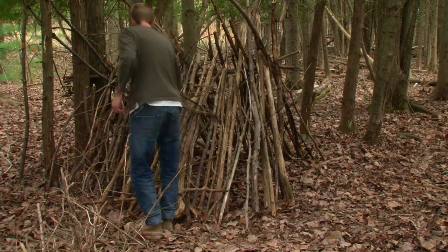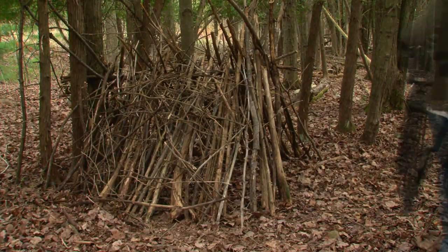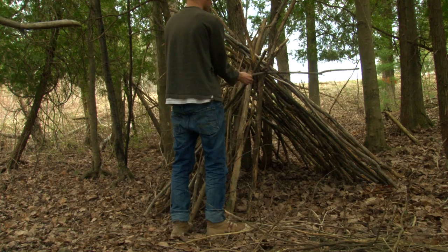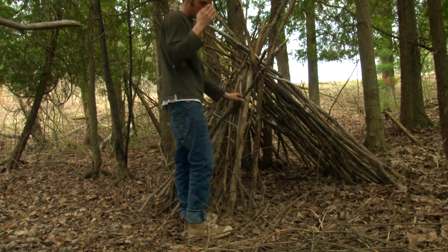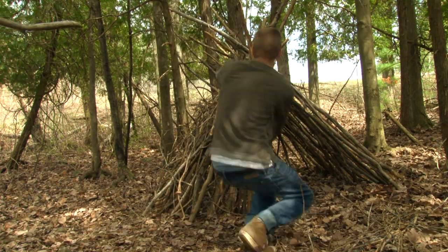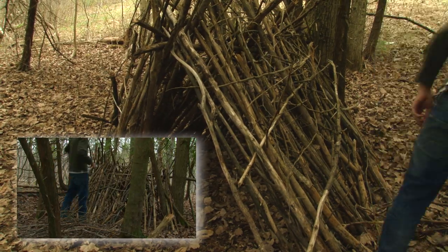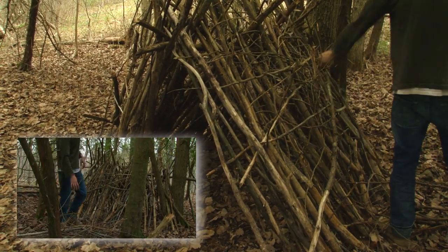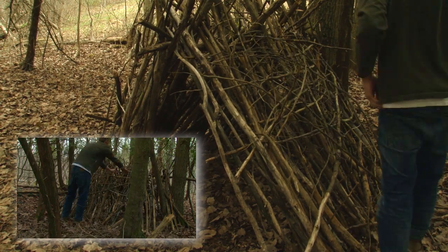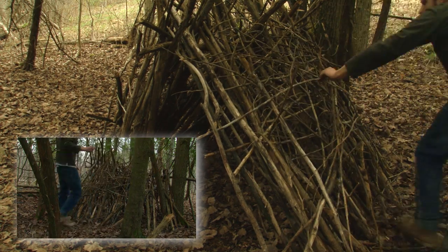The next layer will be smaller stuff woven over the ribs to create a nice mesh. If you do this right, there shouldn't be many holes much bigger than your fist.